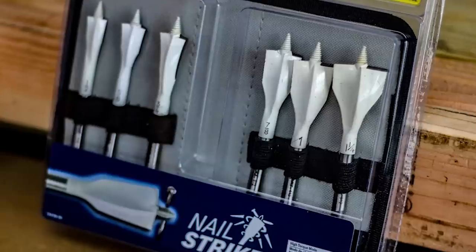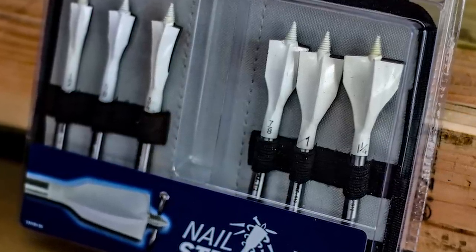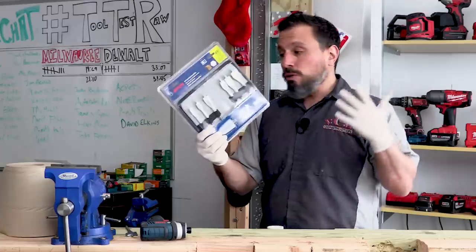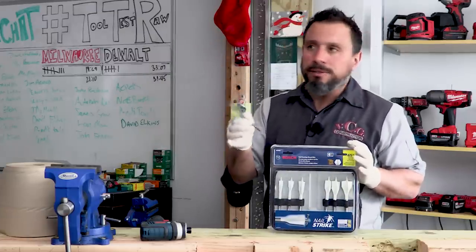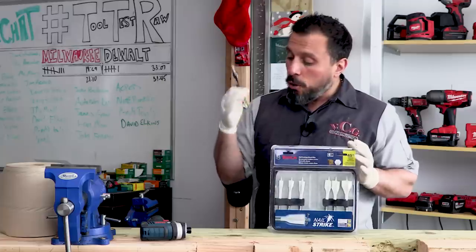For these 6 bits — 1/2 inch, 5/8, 3/4, 7/8, 1 inch, and 1-1/4 — you're going to pay a premium. These are about $36 plus tax. You can get 12 or 15 of their standard Daredevil bits — sometimes on special for $15 or $20. It all depends.